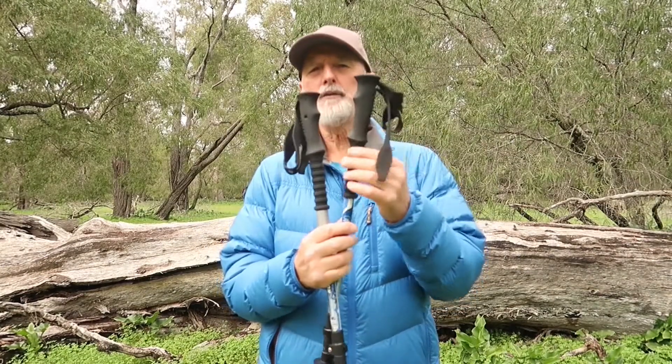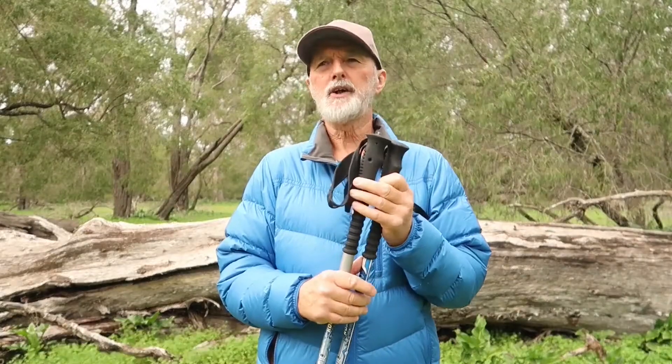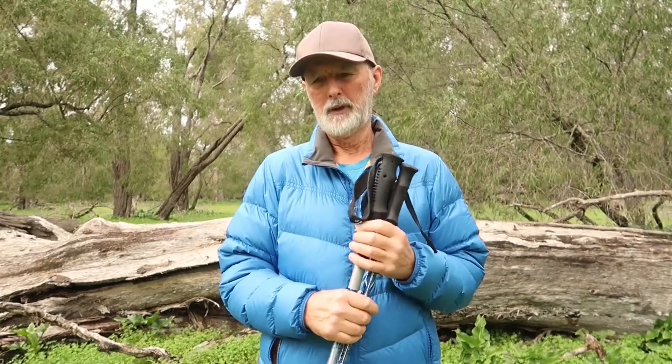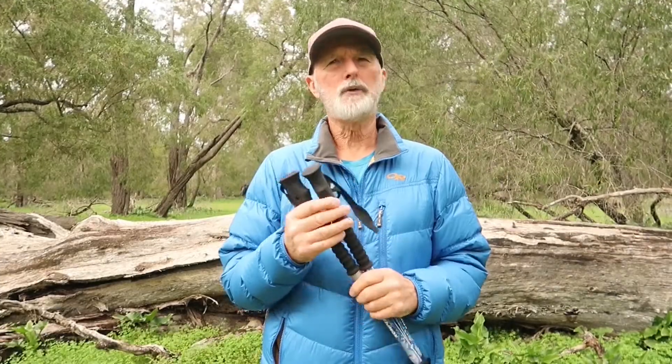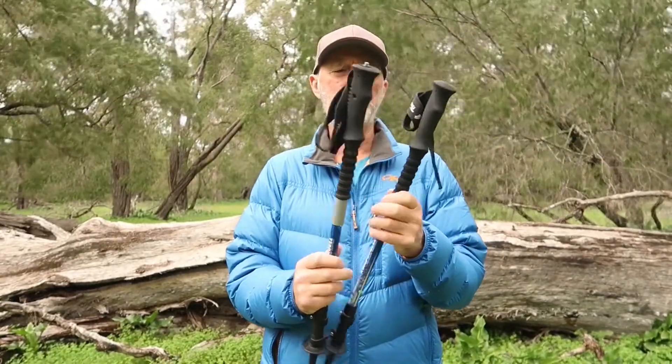You can get a hardened rubber handle on some of the cheaper poles, and you can also get a cork handle. The cork handle is better for wicking away sweat, but these foam handles — the ones I've got — they do the trick for me.